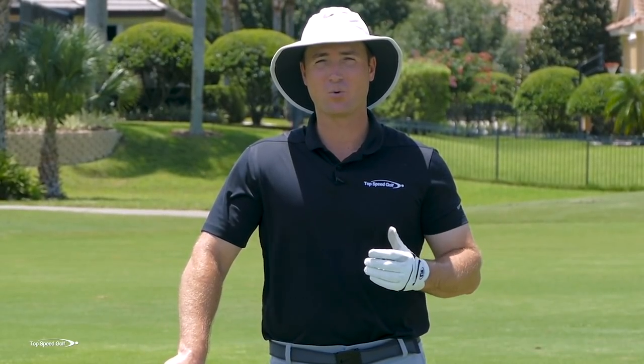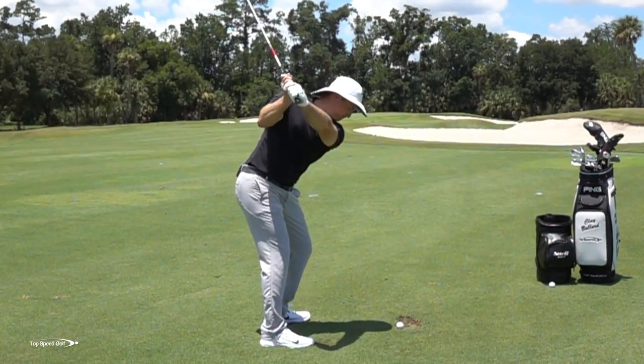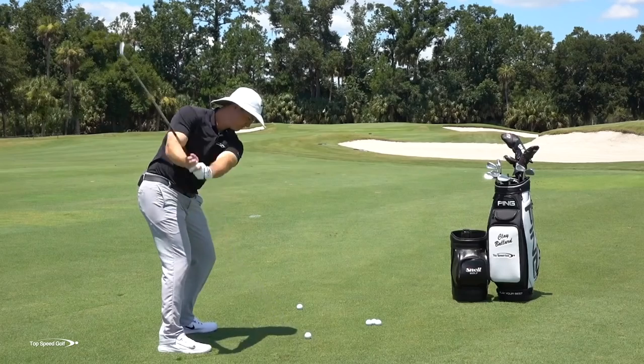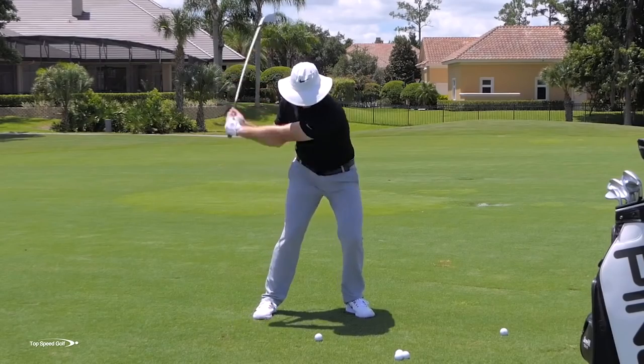We're going to talk about how you can get out on the course, step over top of one of those iron shots, and be completely confident that you're going to hit the ball solid. You're not going to chunk, you're not going to thin the ball, you're not going to hit it way to the right or way to the left. You're going to make that really crisp, clean contact. We're going to go over three of the most important things, and it all starts with covering the ball.